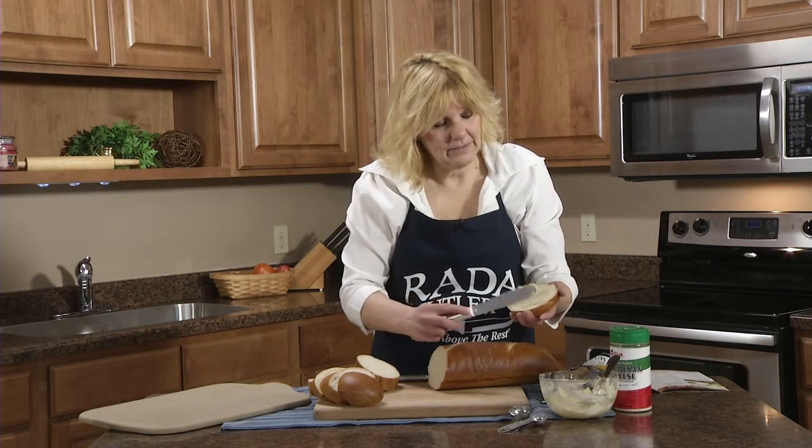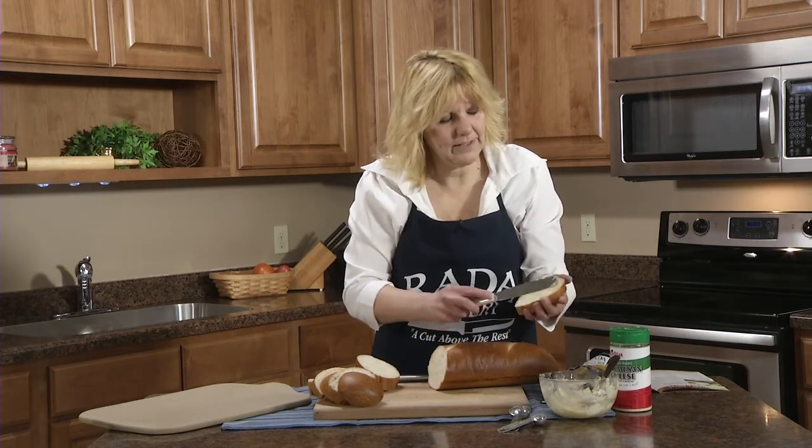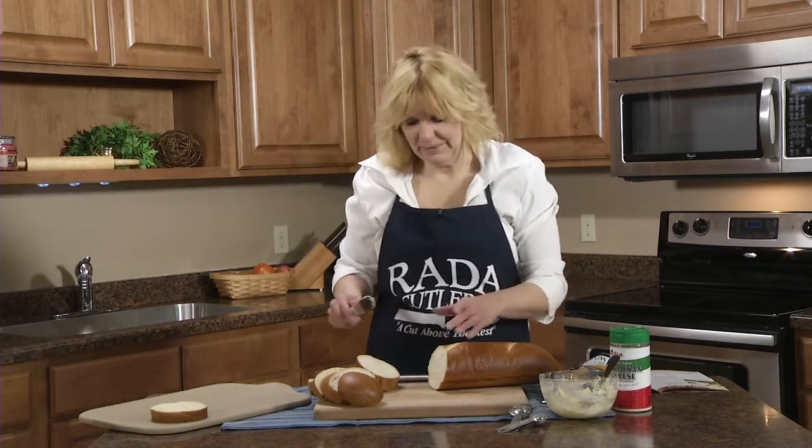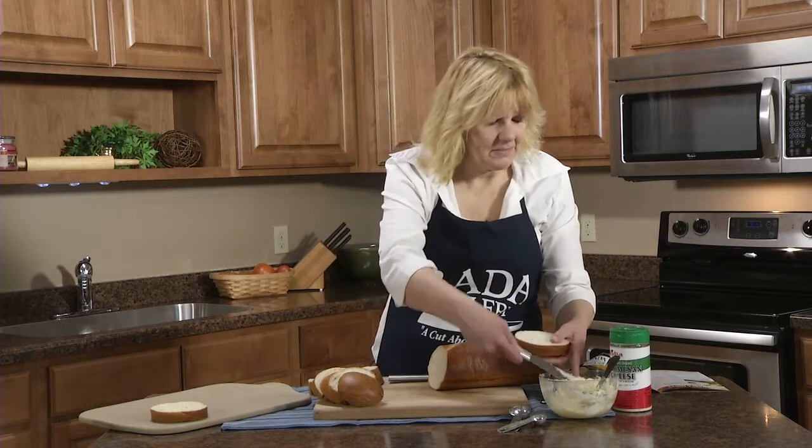Now, this garlic parmesan spread — you can use it on sautéed vegetables, corn on the cob. It's really easy to make.